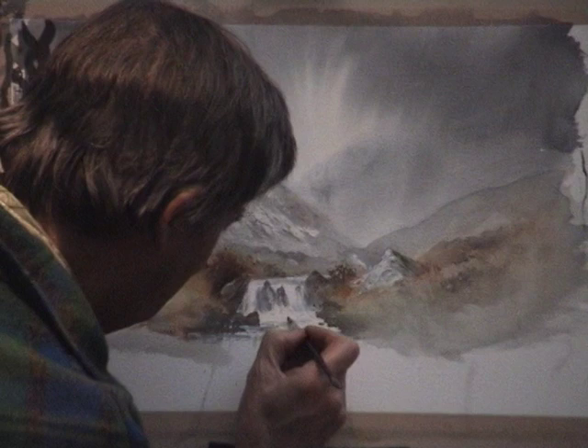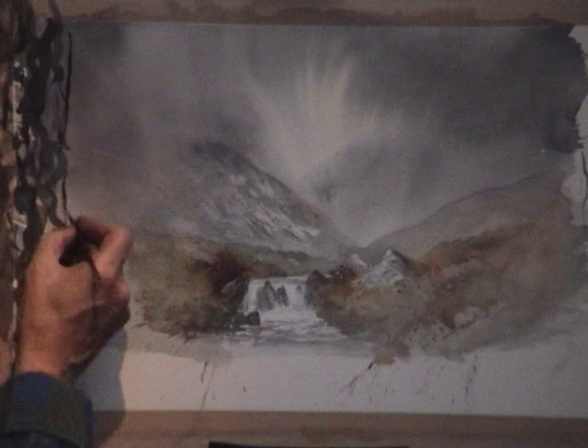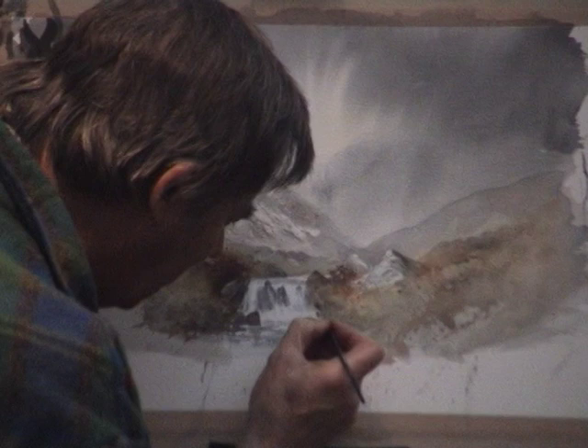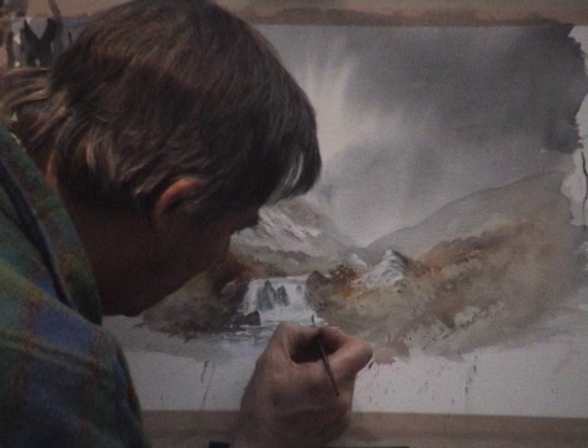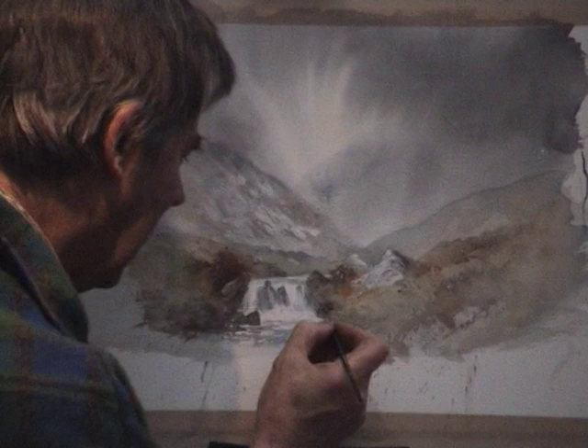That is where there's hardly any water on the brush at all. The number one rigger. Just some vegetation coming out from the side. It's nice to break up some of the edges of the waterfall with this sort of thing. Thanks so much, everybody.